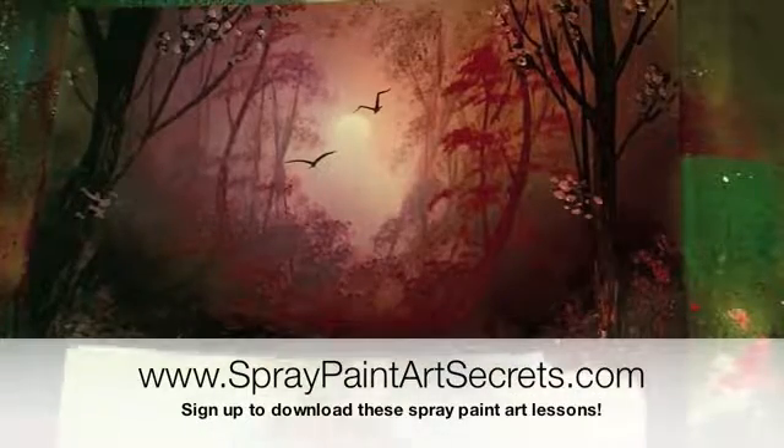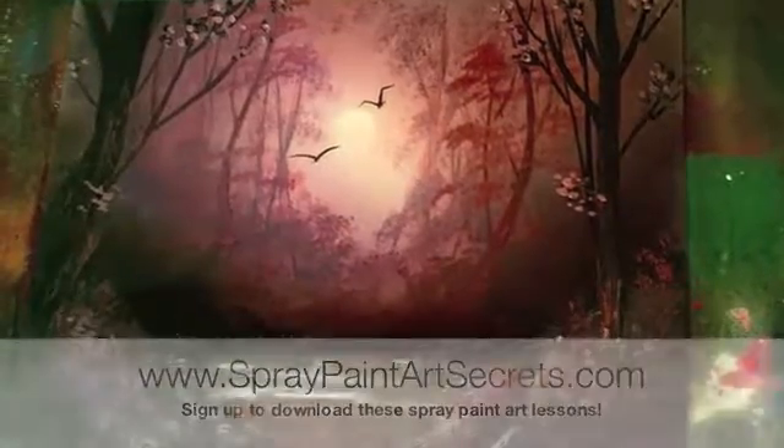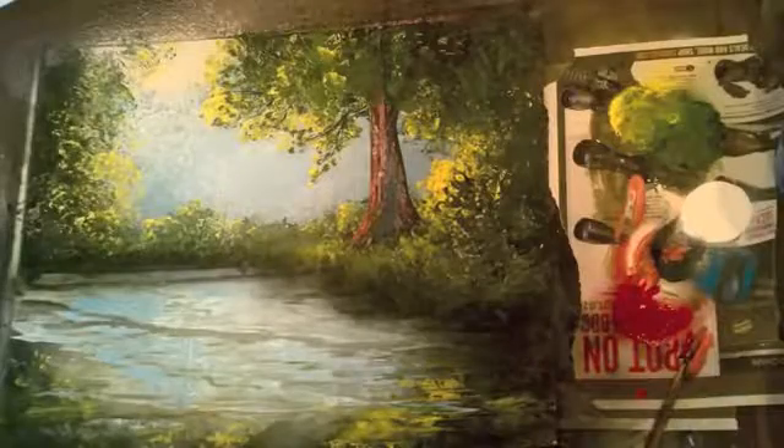To learn all this, go to spraypaintartsecrets.com and sign up as a basic member. In the month of July 2015 we're a gold member and you can watch this anytime. Then we're going to continue on with another nature scene.